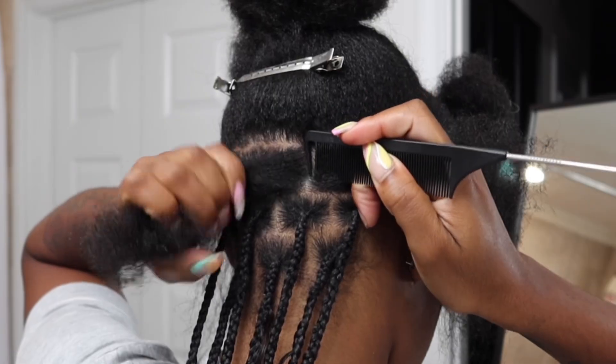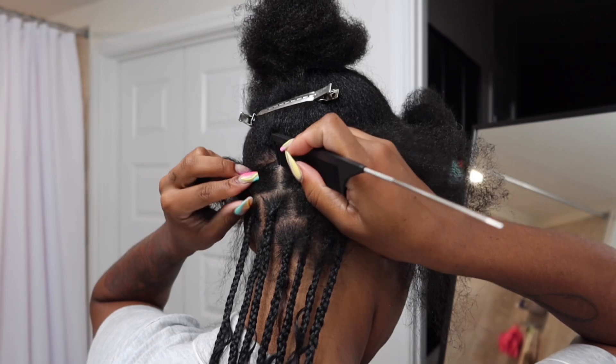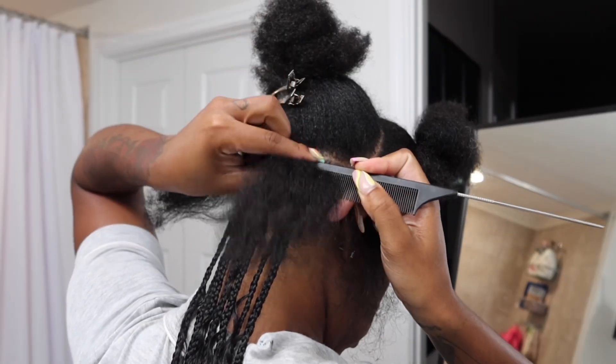The parting method I'm using is called the brick layer — this is so the hair lays flat and there aren't any gaps in your braids. You want to part them so they look like bricks.